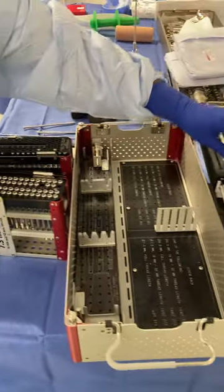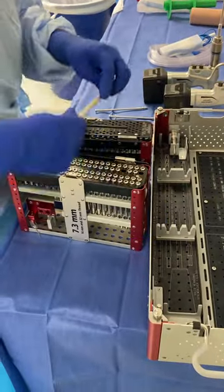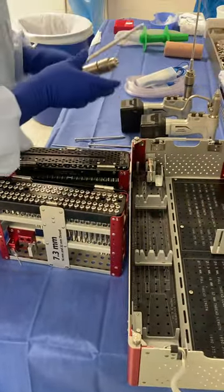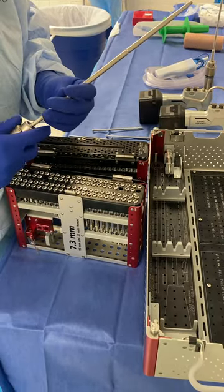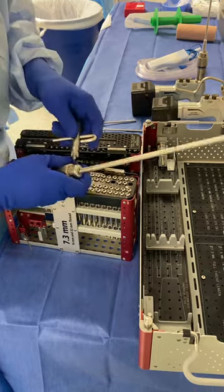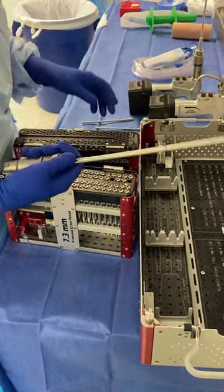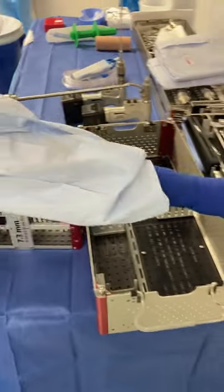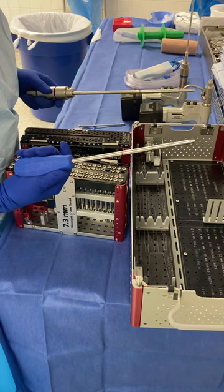The screwdriver for this set also has the same attachment that we don't have in our drills. So I put that on a reamer head — we have resonance here and I like for them to put it on. You can put this on a red or a green head. Once I get the screw all the way down, he'll take the hand driver and tighten it the rest of the way. And that's it.